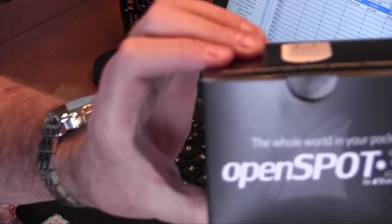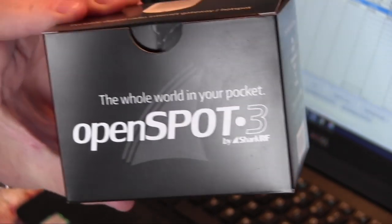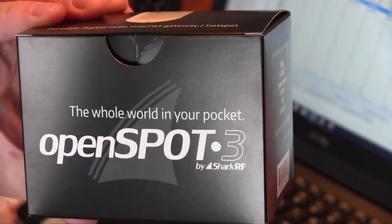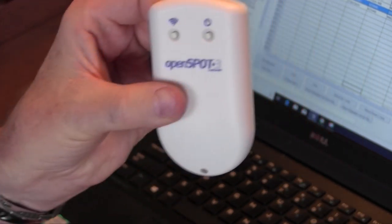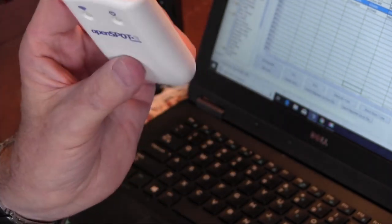It's Don, W6GPS, and look what we got in the DHL yesterday — the OpenSpot 3. Today I'm going to show you how to set up your OpenSpot 3 for the Kenwood D74. This is going to be a quick setup. First thing, open everything up and get the unit on charge. Here's what the OpenSpot looks like — nice and compact, and it's got a battery built in. I used mine for seven hours yesterday on a charge and it worked great.